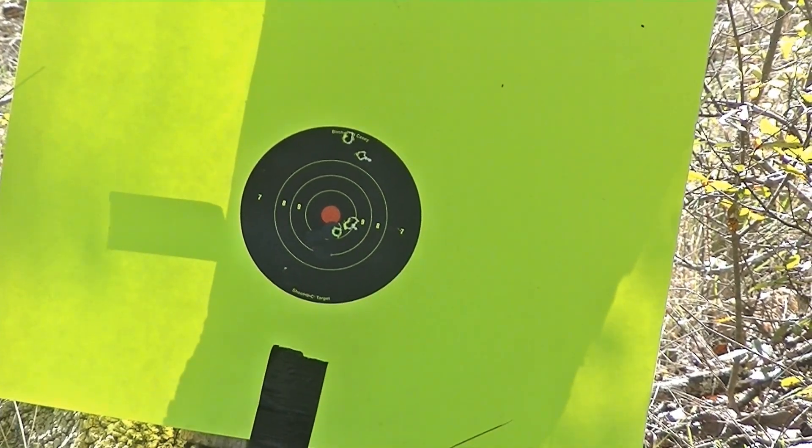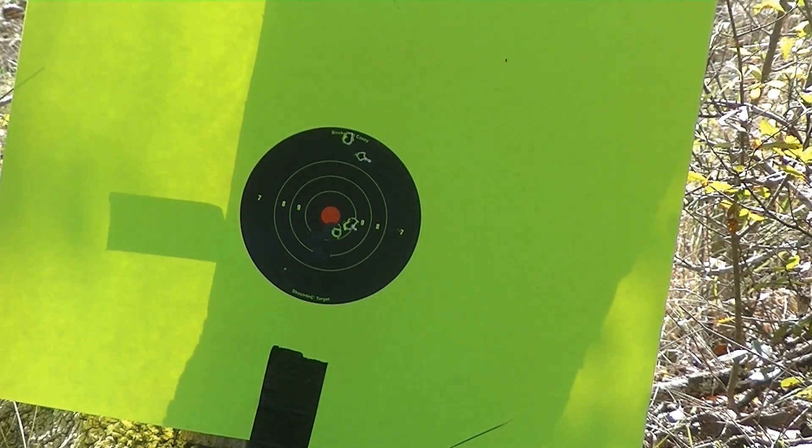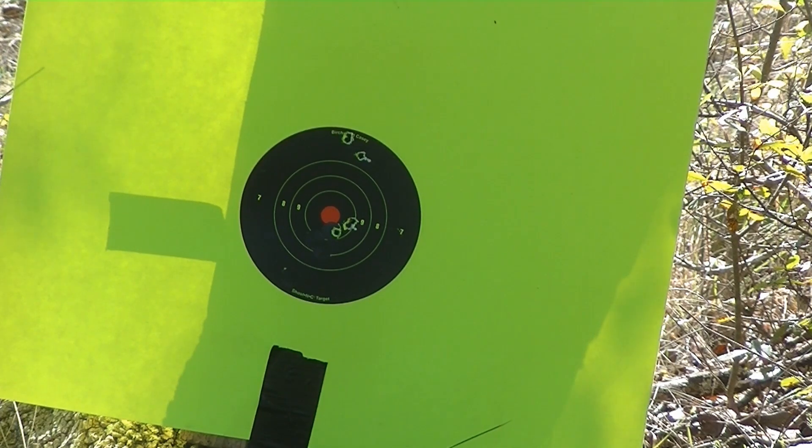Alright, there we go. I don't know if you can see the little stickers towards the bottom. I got really close, siding in — just to get it on paper — and then backed it out. What was on top was my first group after I backed out and made the adjustment. And then the next three right around the red are what I got. So that was full metal jackets.